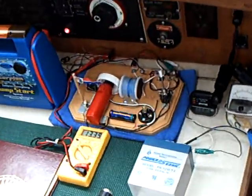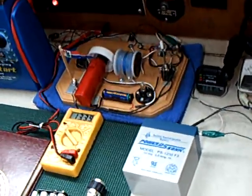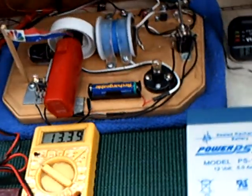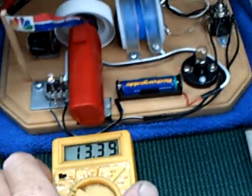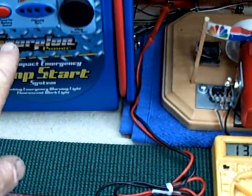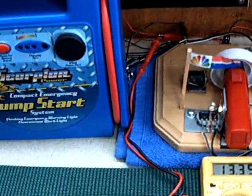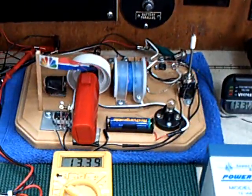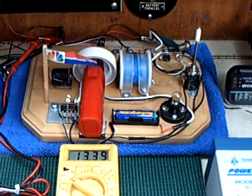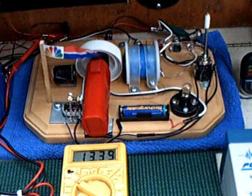This is the setup here at the chart table. I've got the Bedini set up here to experiment with it and see if it's going to do its thing — and it is. That little Bedini motor is charging up that battery there, and it works. This is my documentation of a Bedini SSG lid motor at sea.